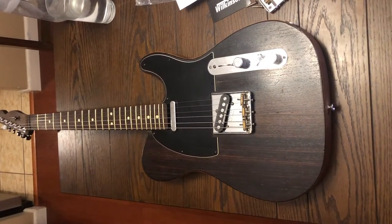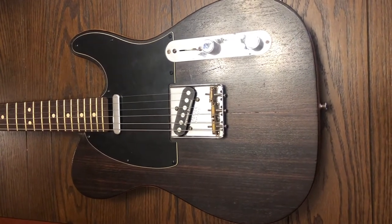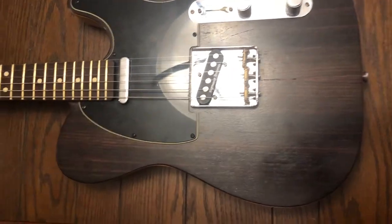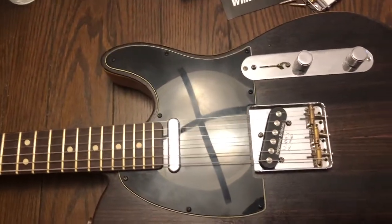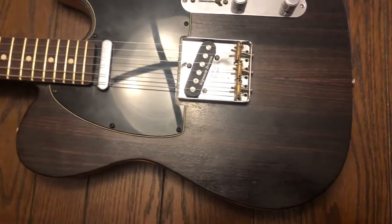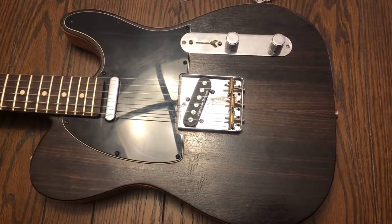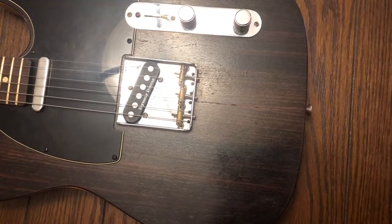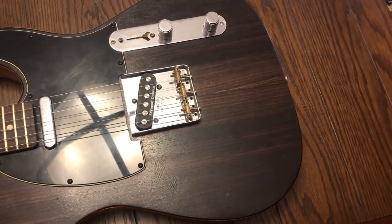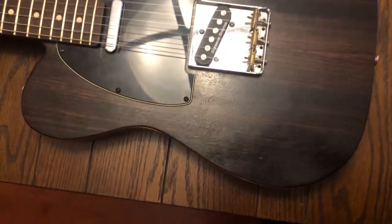So here is the Telecaster. It's got a Wenge neck and fretboard, unfinished, with a 59 round back neck profile by Warmoth, and it feels absolutely amazing. It's the best feeling neck I think I've ever played. The grain of the Wenge is really, really nice under your hands — it's kind of like rosewood almost, but much, much grainier. It's kind of oily, but it has a really nice grain structure that feels good, complex, and natural under your hand.